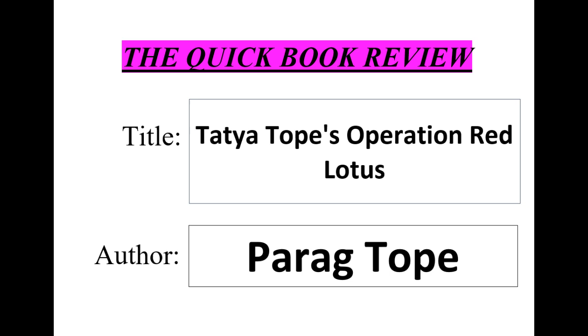In conclusion, Tatya Tope's Operation Red Lotus is an important contribution to the historical understanding of the Indian Rebellion of 1857. It provides a nuanced and detailed account of the life and actions of Tatya Tope and offers a new perspective on one of the most significant events in India's history. The book is a must-read for anyone interested in Indian history and the struggle for independence.